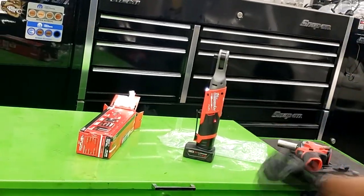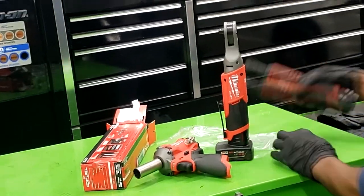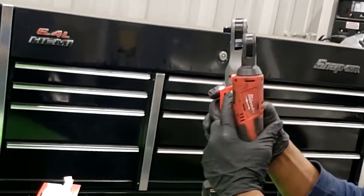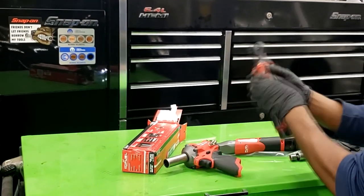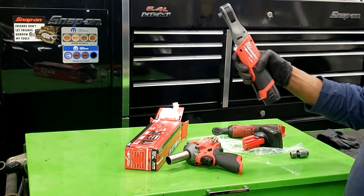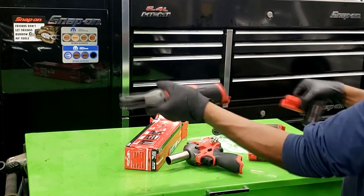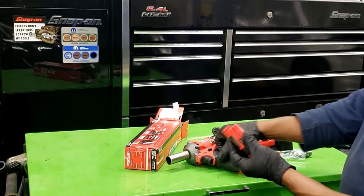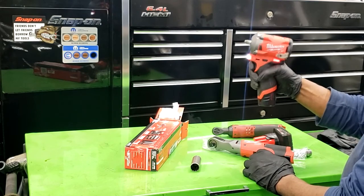I wanted to put these side by side — they look similar, but the bigger one is a little larger in size and naturally feels stronger. I swapped out the battery to see if I could feel any torque loss — I don't feel it at all, though I do feel a difference in the battery. I'm not sure if one is more charged than the other, but I'll get both and compare them properly.